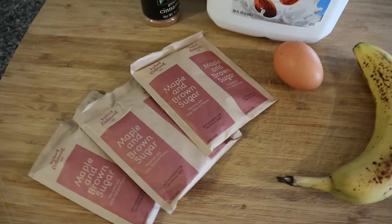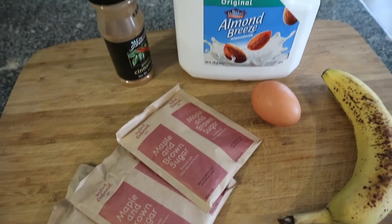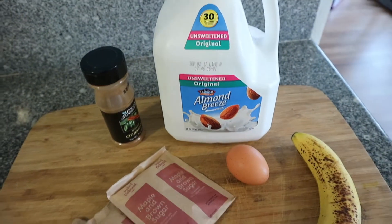To make these I'm going to be using 1 banana, an egg, 3 packets of oatmeal, some cinnamon, and almond milk.